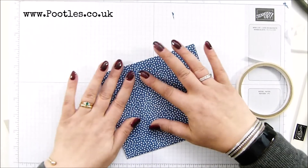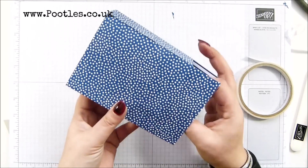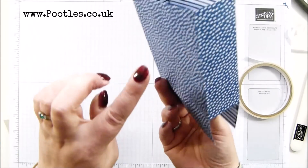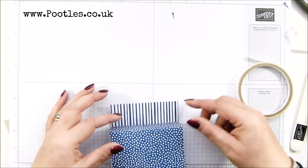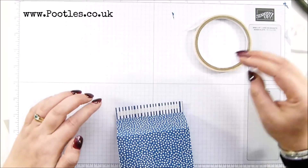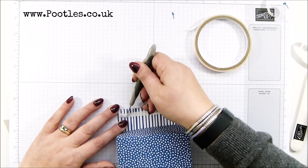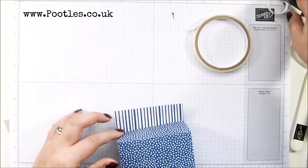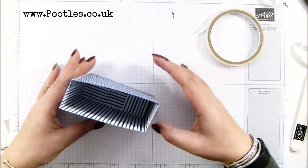There we go. Fold that over. Obviously there's a seam on both sides — a seam there and a seam there. It doesn't really matter which one you go with. Fold in the sides and the back. More tear tape. And close it up. And that's my bag.